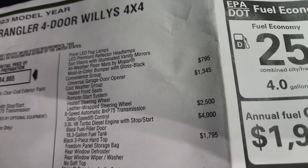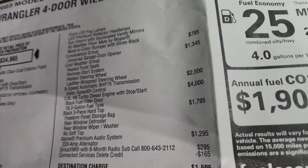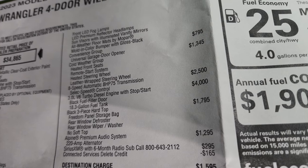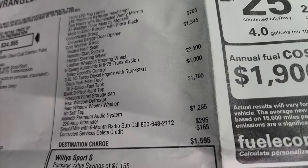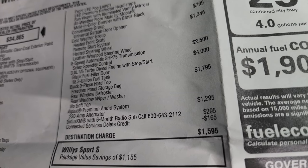The convenience group gives you the universal garage door opener, the HomeLink system, for $795. The cold weather group gives you heated seats, remote start, heated steering wheel, and leather-wrapped steering wheel for $1,345. The eight-speed automatic transmission is $2,500 and the EcoDiesel is a $4,000 option.